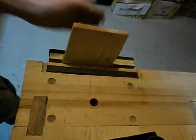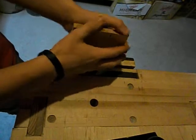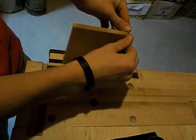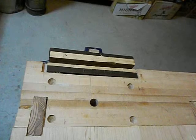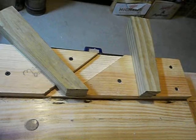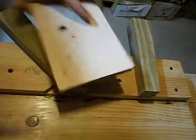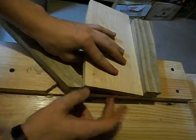To plane end grain, you could just take that, put it in your vise, and plane it — but what that'll do is on the end it'll all tear out. It'll be real hard to plane and then that'll all tear out because you'll catch the far edge and it'll push off. So what you use instead is a shooting board.